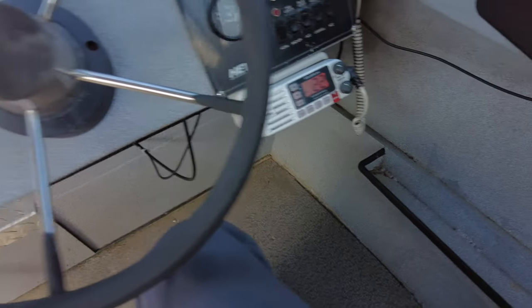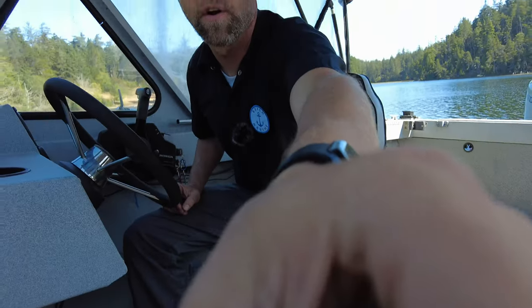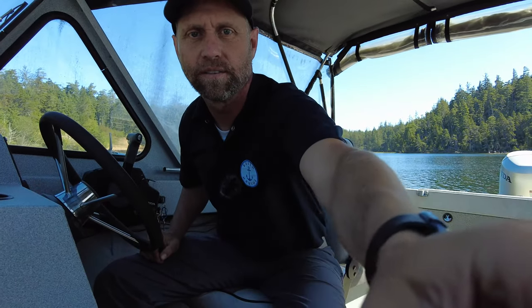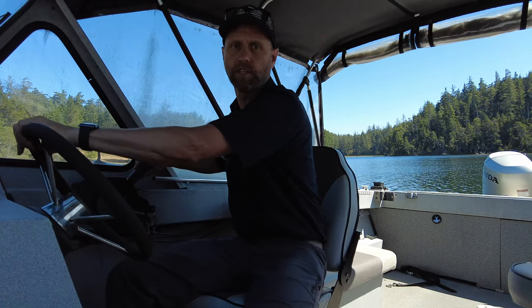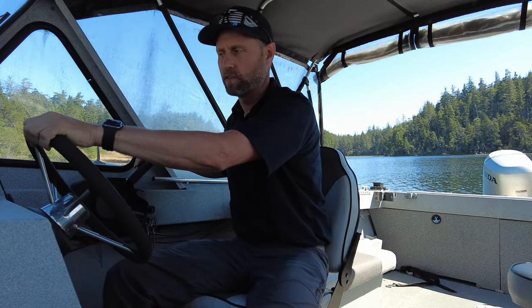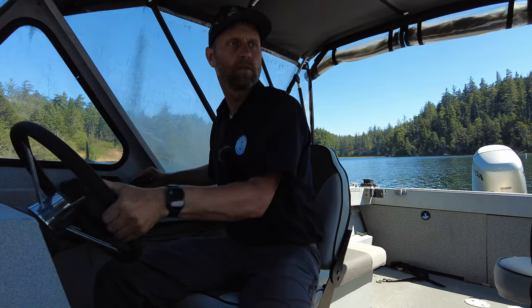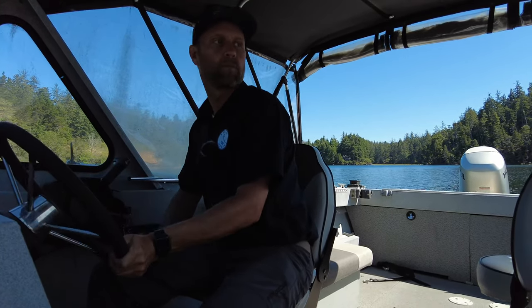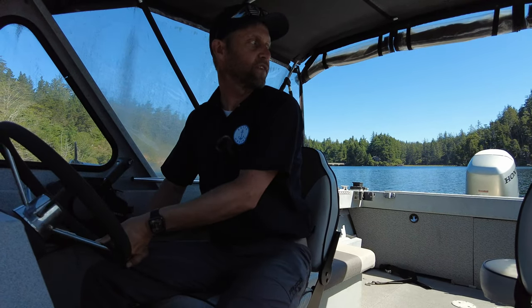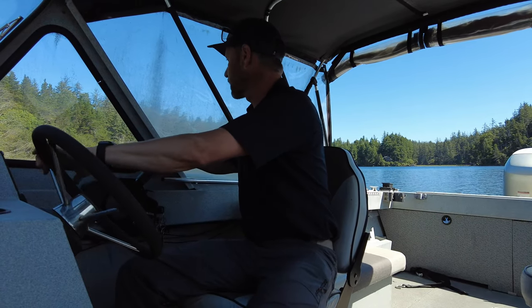We picked up Coast Guard Sector Columbia River on the VHF — all the way from here, holy smokes, that's a ways from us. Let's give this boat a run around and try it out. We got the motor in the right direction and backed off the trailer. There she goes — we are free from the trailer.